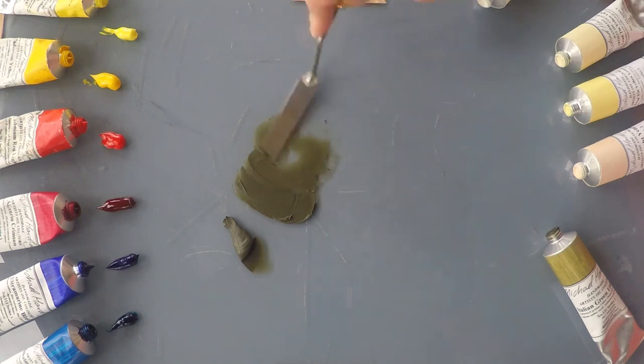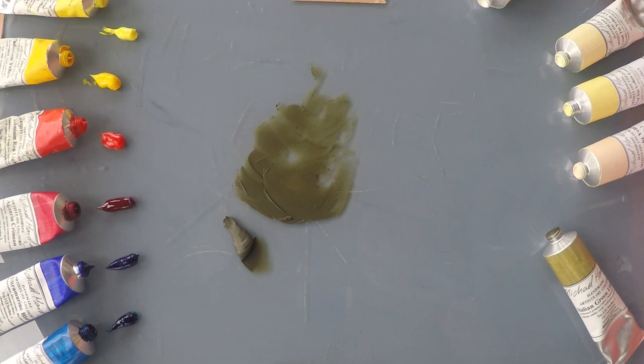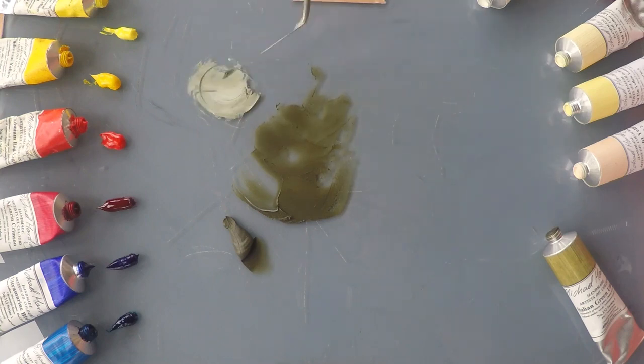It's a beautiful rich khaki green and I'm going to see what happens if I mix it with some other colors. So I'm going to try it first with a little bit of titanium white and you can see it's quite a cool green grey. Lovely colors for landscapes, soft and natural.